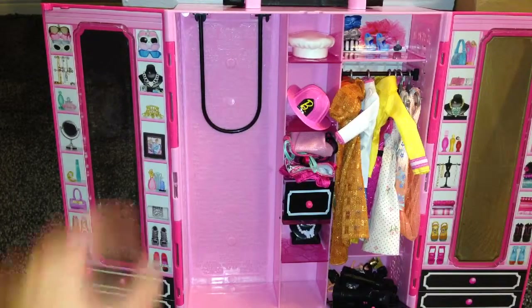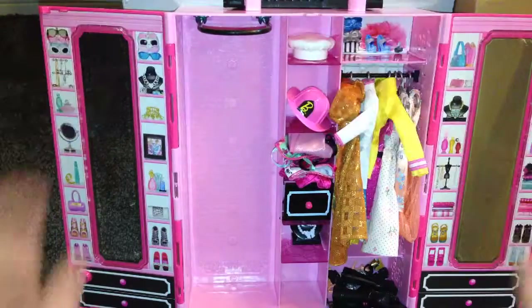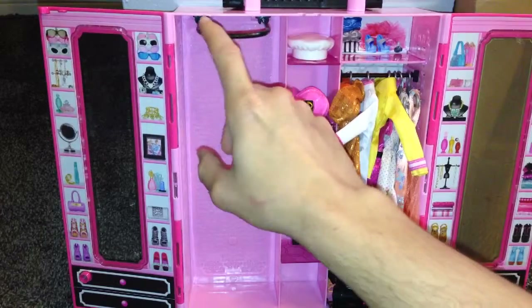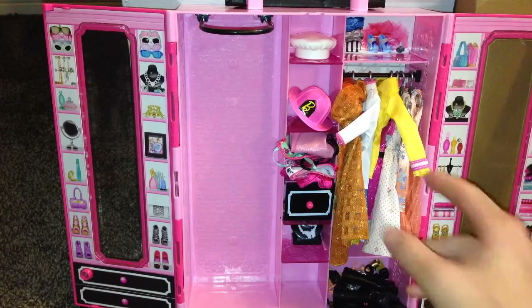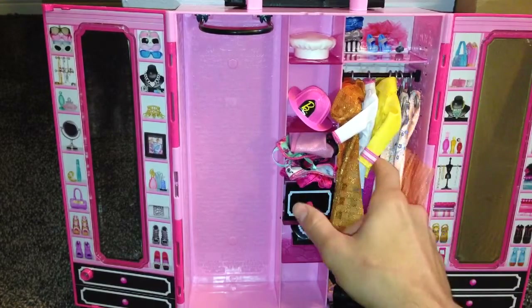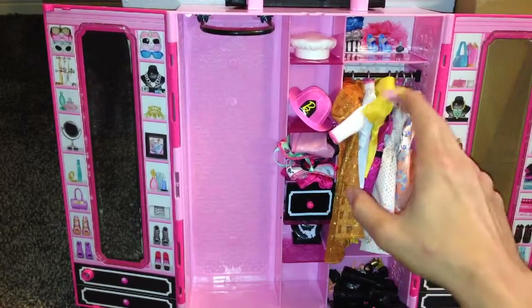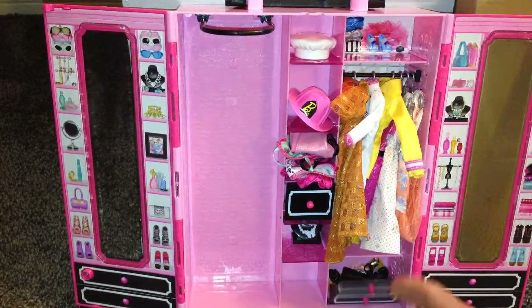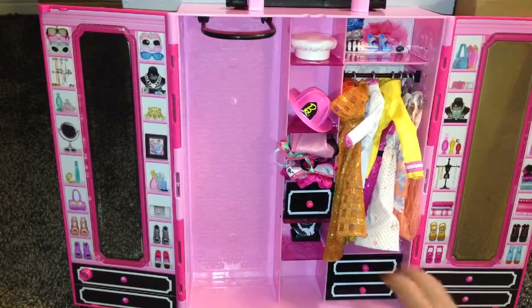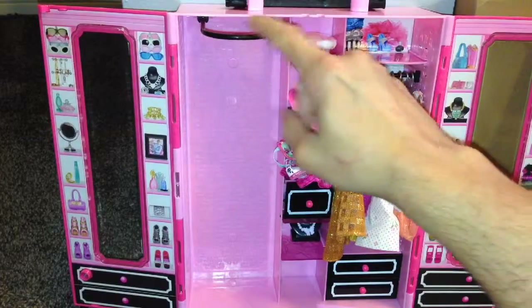And this right here is another pull-out feature. This goes up like this for extra storage. When you have your doll closet open, you can buy more hangers and hang the long gowns, which I do have stored right here. I've stored all of her long gowns — I just folded them up as you can see right here. I have about six garments in here. It's big enough to actually fit all of your stuff. It's a pretty decent sized closet. The only thing I'd recommend is that you buy more hangers so you can hang more stuff.